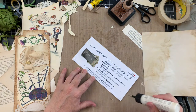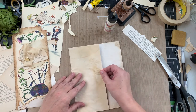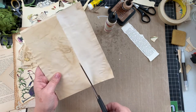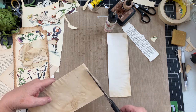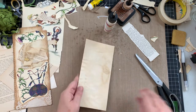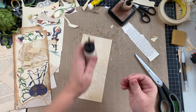This is junk journaling, right? It doesn't have to be perfect. It's all about making things from what would normally be thrown away. I'm just going to plan what I'm going to put on here. My sewing machine — I finally set it up. It's old; I bought it when our daughter was maybe a year old to make her clothes. I used it when the children were small but it's been in storage for a very long time.